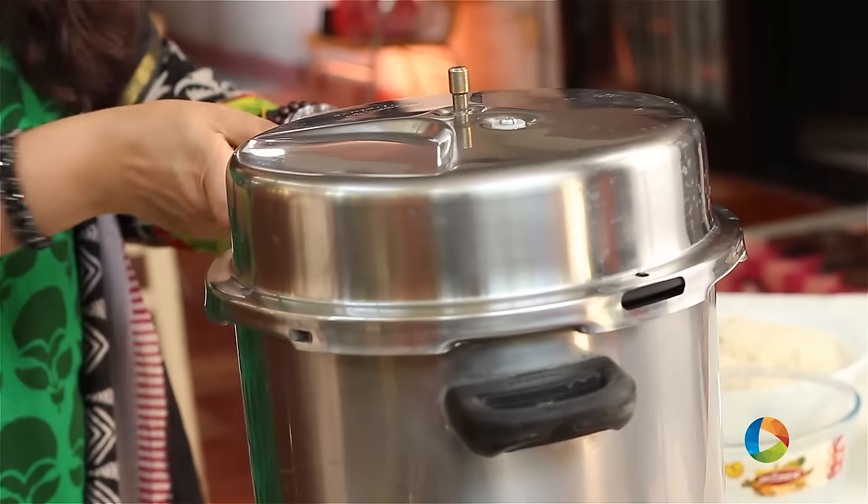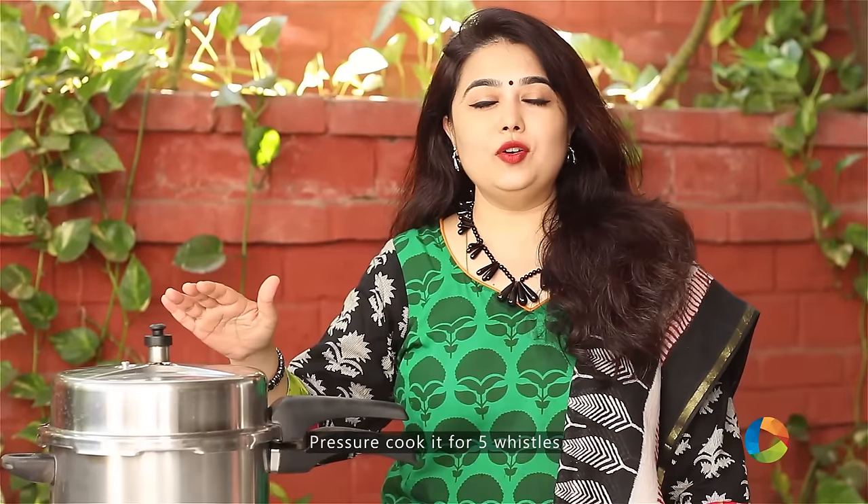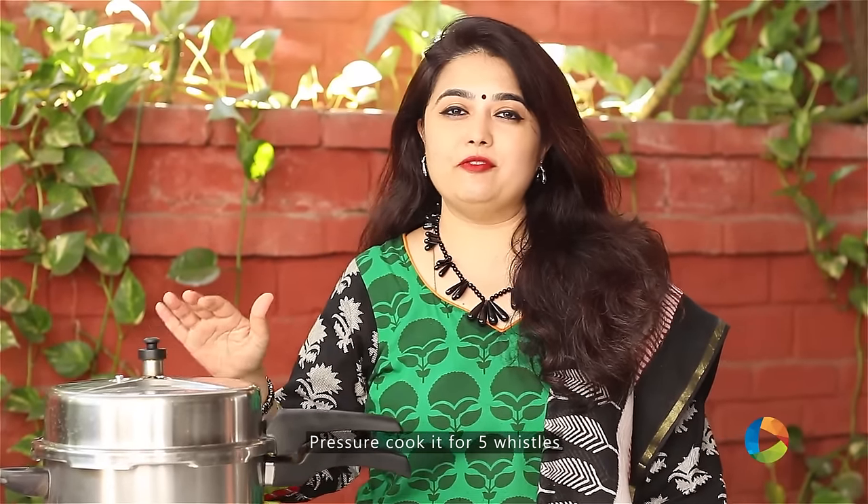The first step is to pressure cook the chicken without the rice. Cook the chicken for about 5 whistles.